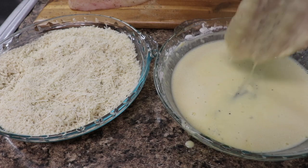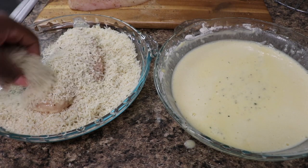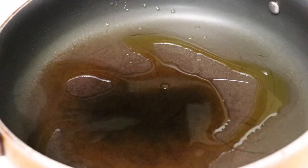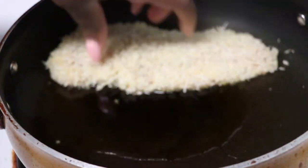Now we're going to dip our chicken breast into our egg batter and then we're going to dip it into our bread crumbs mixture. Now we're going to add some olive oil to our pan and we're going to let that heat up, and once that olive oil heats up we're going to place our chicken into our pan.